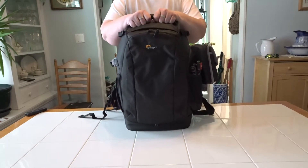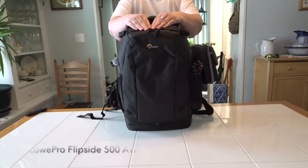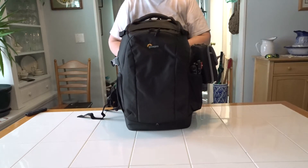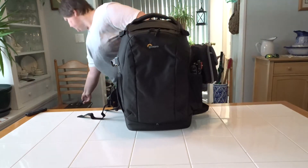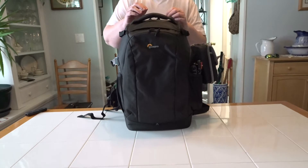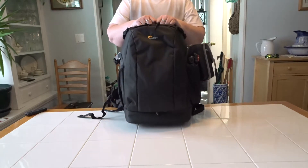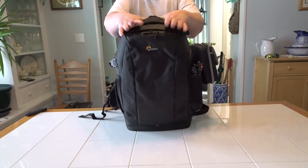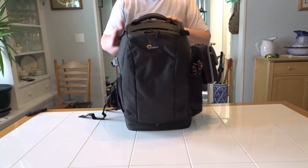We're back and moving on to the Lowepro Flipside AW2 — this is an awesome bag. It's extremely comfortable, it holds all of my photography gear and all of my vlogging gear, and it has plenty of room to expand. So we're going to go through the bag and start talking about it.